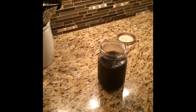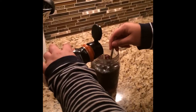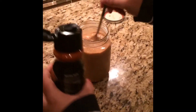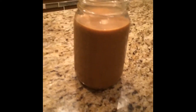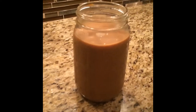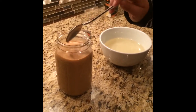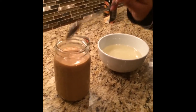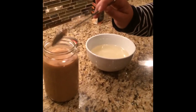First we are going to add the creamer to this mixture, and I just go until it's the desired color — a nice light brown color like you can see here. If you like it a little darker, obviously just add a little bit less. Next, we're going to add the simple syrup to taste. Just like the creamer, this depends on your personal preference of how sweet or how bitter you like your coffee to be, so you can add as much or as little as you want.